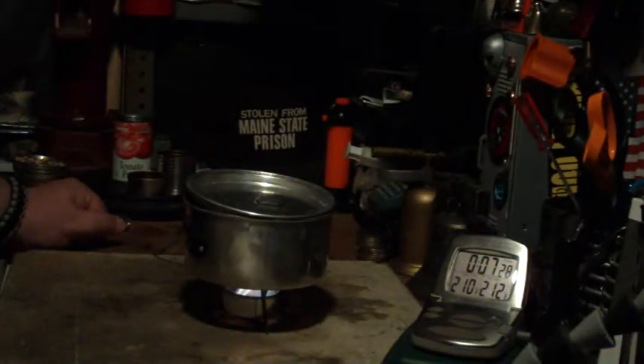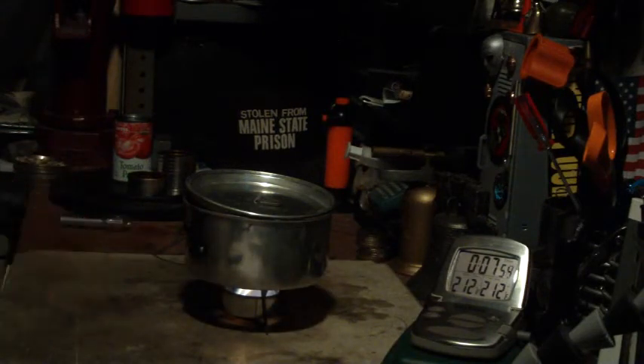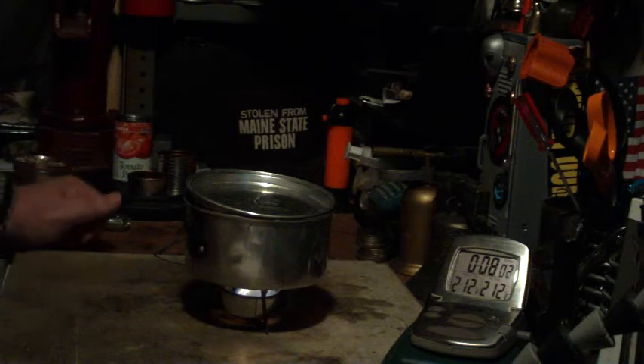There we have 210, then 211. 212 at 7 minutes 46 seconds. That was two cups of water starting at 60 degrees — came to a full boil in 7 minutes 46 seconds using the focusing ring. Without the focusing ring it took 7 minutes 54 seconds.